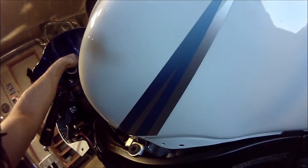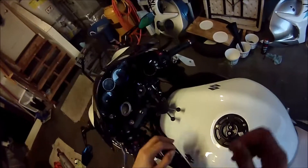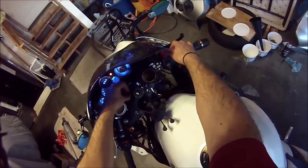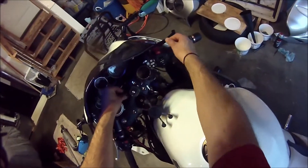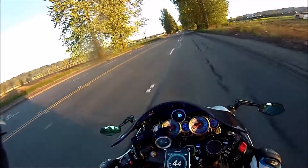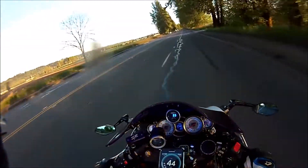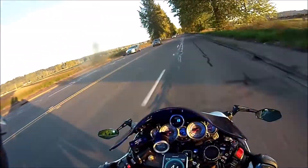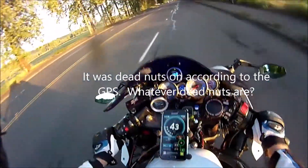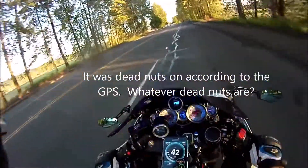So now my speedo is corrected and we'll go try it out.